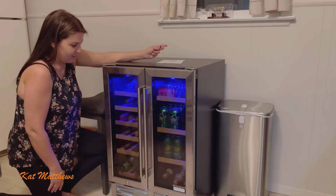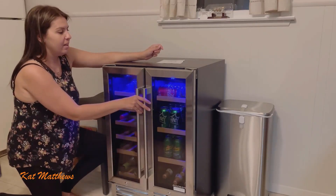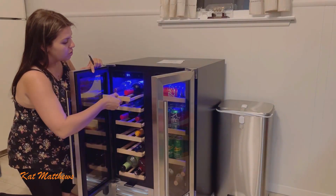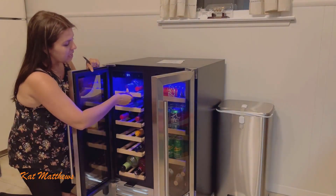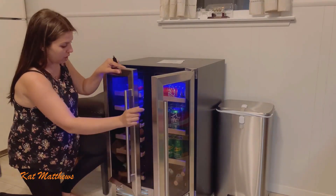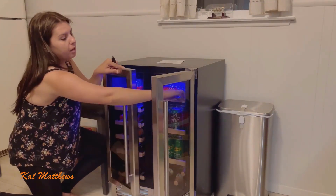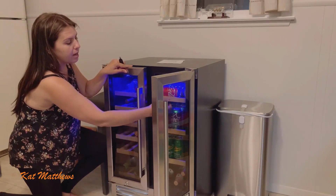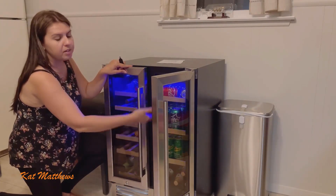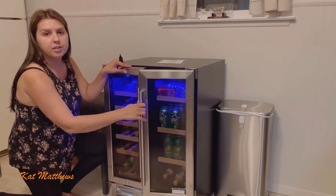Another thing before I forget — these shelves do come out so you can get the wine out easily. They're made out of wood, which is really nice. These are all wood and they have metal rods on the inside, so you can pull them in or out and adjust the shelves according to your needs.